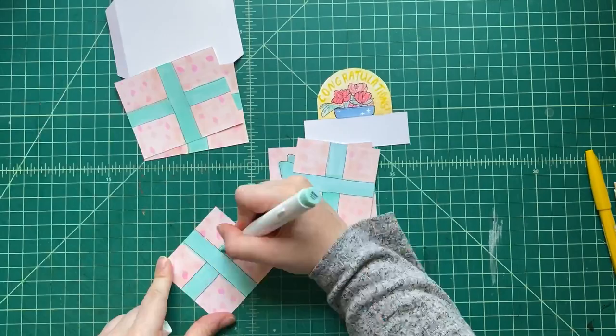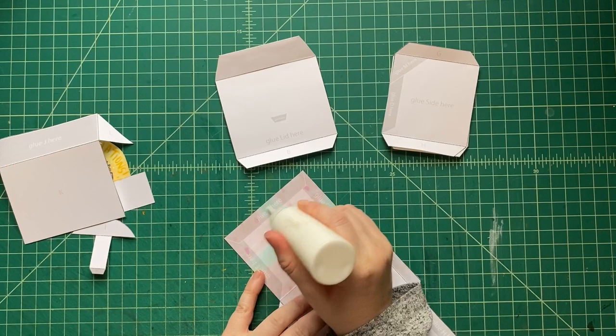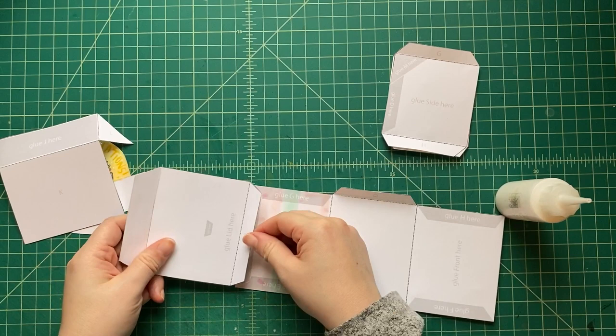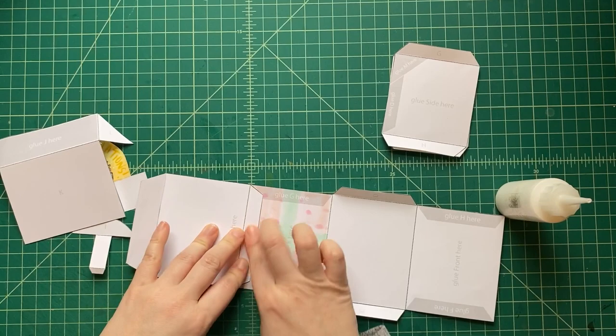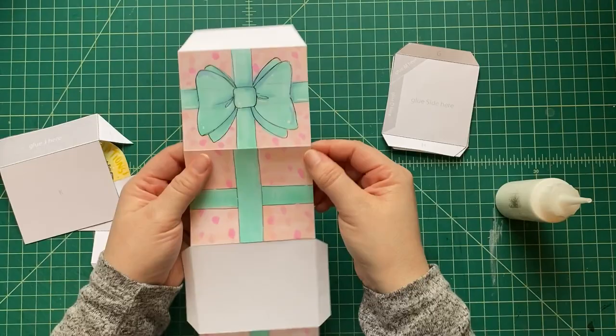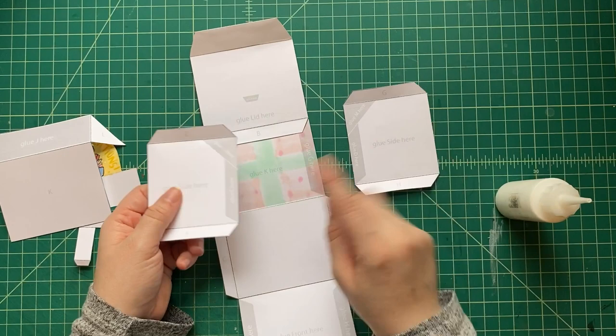Now let's get to assembling. We're going to use regular craft glue with a nozzle bottle — make sure you don't squeeze out all the glue at once and make a big puddle. We're going to glue this first tab on, extending the outside of our box. When making a box it's a long piece folded several times, so we're gluing all these different rectangles and pieces together.